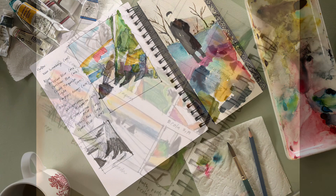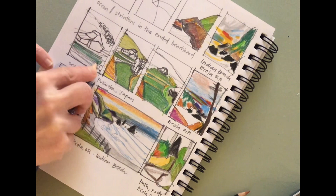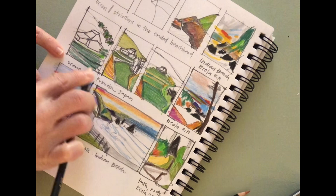Hey, welcome back to my channel. My name is Kendra and I like to paint with watercolors. Today I am working on planning a painting before I start painting it.